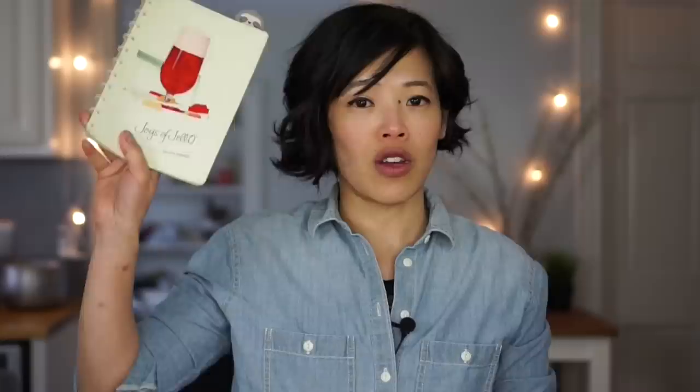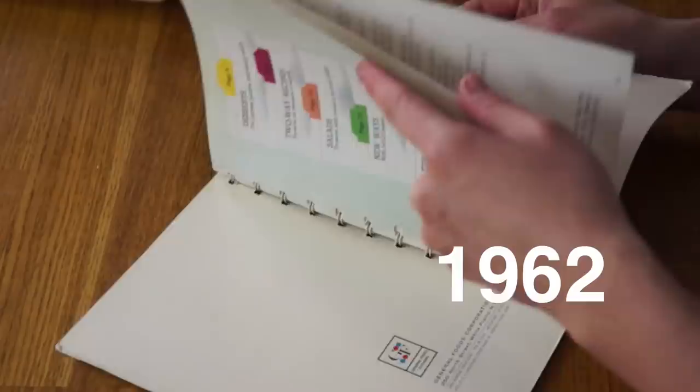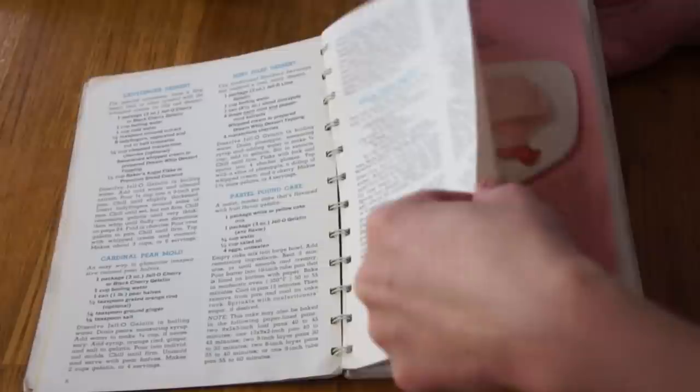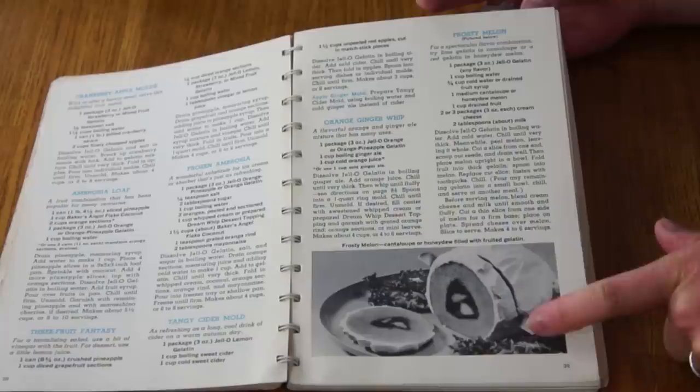Today I'm going to be making a recipe out of this cookbook — my Joys of Jello gelatin dessert recipe book. This book is circa 1960, second edition, from the 60s. It contains all kinds of wonderful recipes. I made the Crown Jewel dessert — I'll put the link down below and up there — it was spectacular. There are some other ones I want to try, including an entire cantaloupe coated with something and filled with Jello, called the Frosty Melon. There's just something spectacular about seeing things suspended in gel. At this point I've attempted many retro recipes; most of them are disgusting and gross, but that's why I make them — I'm just curious to see if they're as bad as they sound. I'll put the playlist up there and down below.